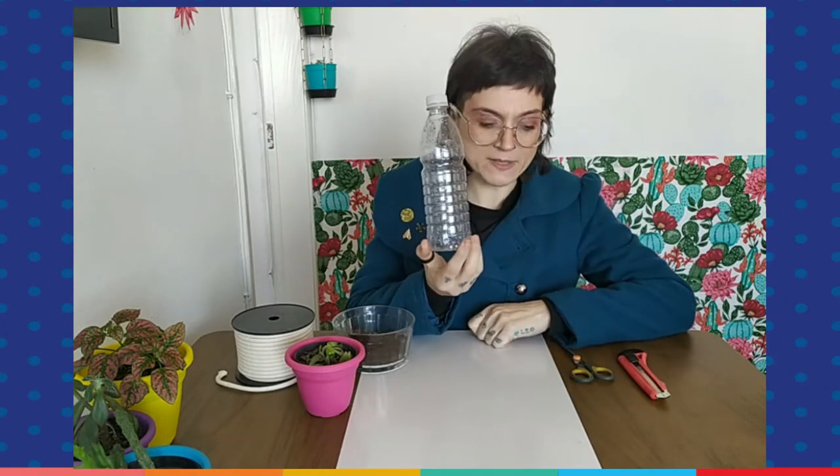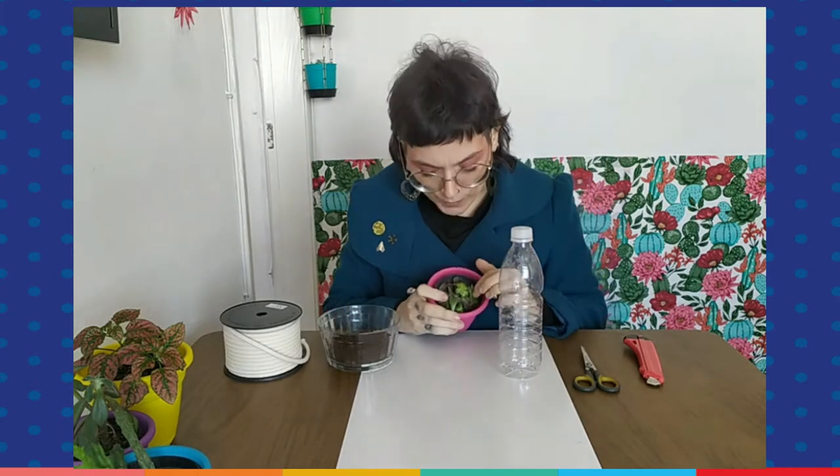Hello everyone! I am Miss Erika and today I'm here to teach you how to make a self-watering vase using nothing but a pet bottle and some string. In my case I'm using a very thick one, but that's not really a problem. You can use a thin string, but in that case you're going to need four pieces. If you're using a thick string you can use only one piece. I'm also using a very sharp knife, a pair of scissors, some soil, and a plant that I needed to repot because it's starting to get a little too dry.